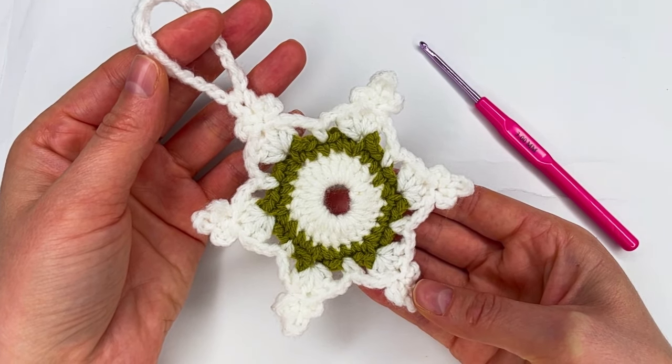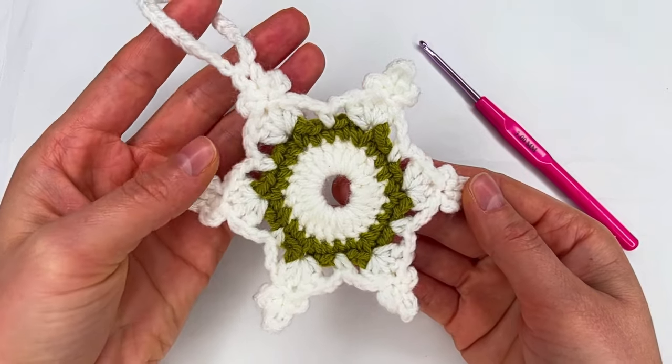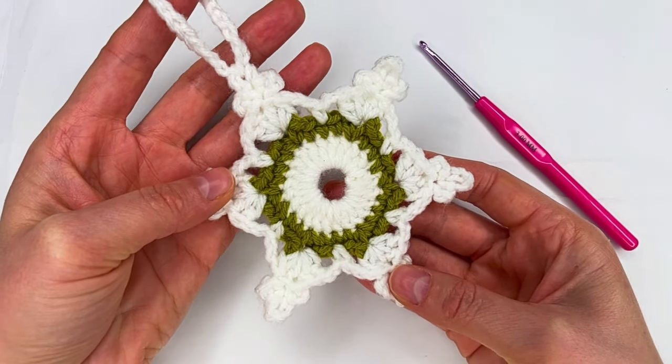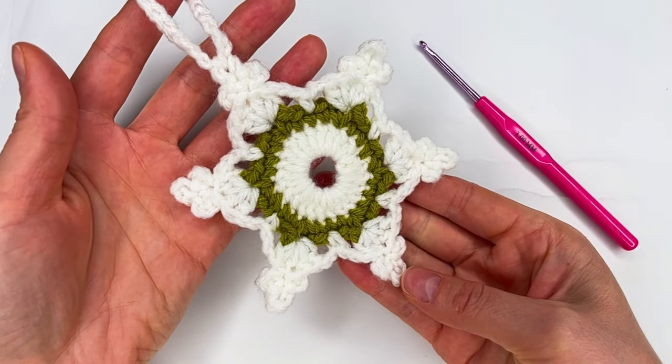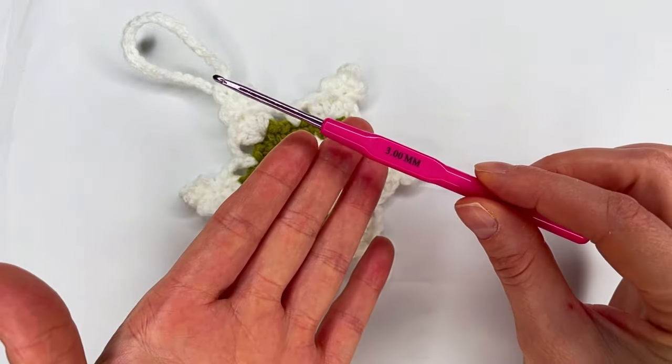Hi everyone! Welcome back to my channel. In today's tutorial I show you how to crochet these snowflakes. It's very easy — there are just one, two, and three rows. For this one I'm using my three millimeter hook.